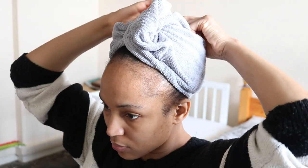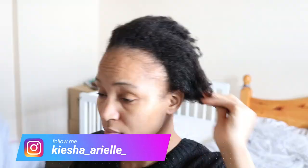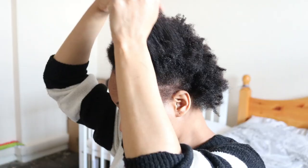What's good guys? It's your girl Keisha Aureole and welcome back to my channel. In today's video, I will be sharing with you how I keep my hair strands protected after completing a wash day with this two-strand twist protective style.